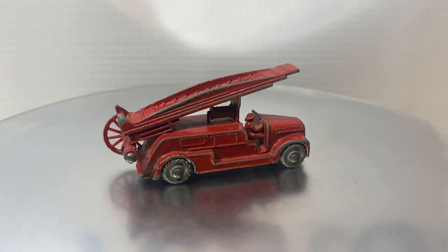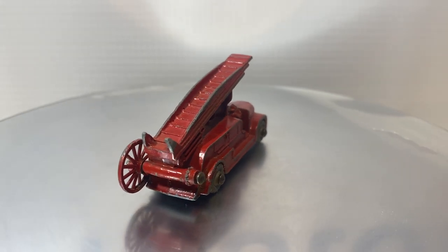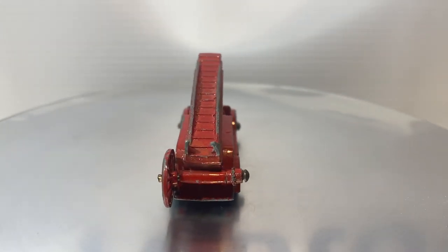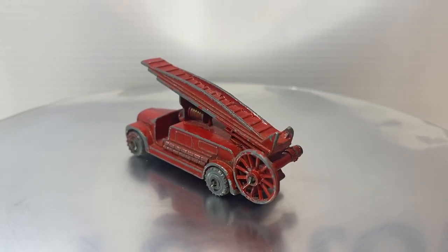Welcome back to another episode of Vintage Diecast Restoration. Up this week, I've got a Matchbox Lesney No. 9A Dennis Firetruck.